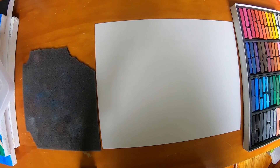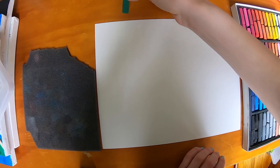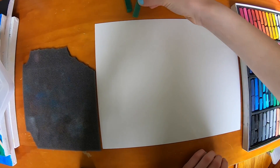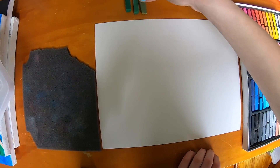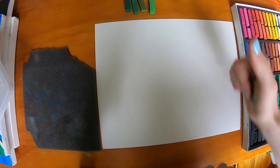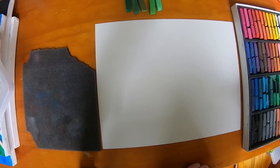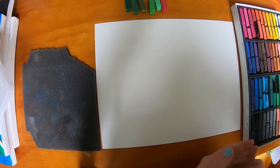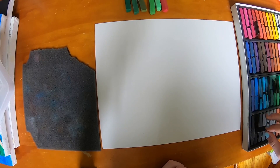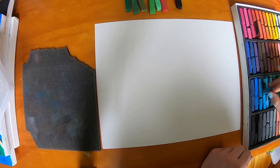Today I'm going to be doing a ladybug on a blade of grass. My colors are going to be a dark green, another dark green, a super navy green, a lighter green, and a neon green. For my ladybug, I'm going to have red and then some black for its spots. I'm also going to have a blue for the sky in the background.